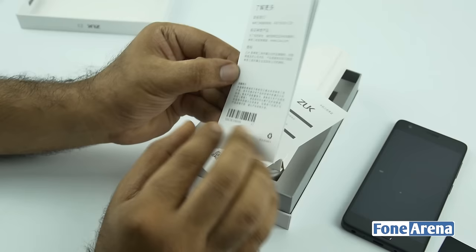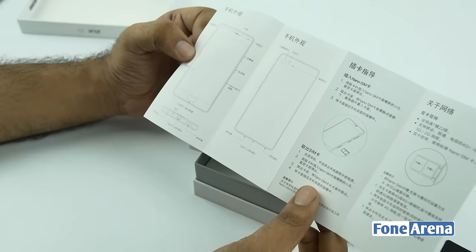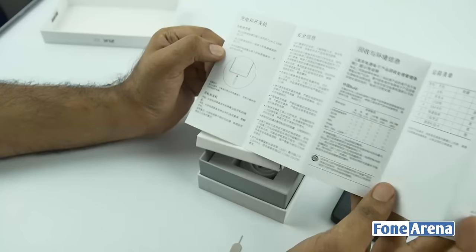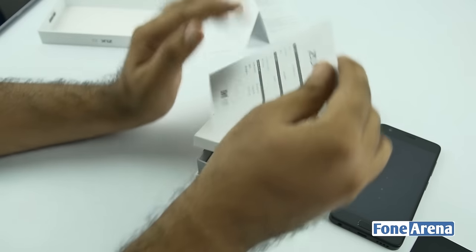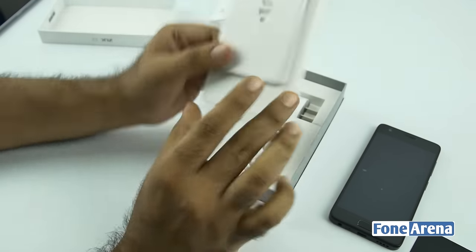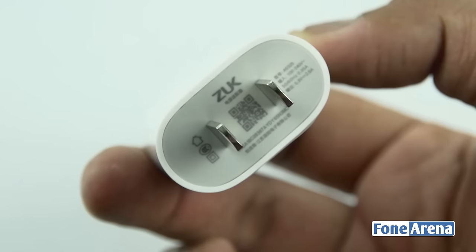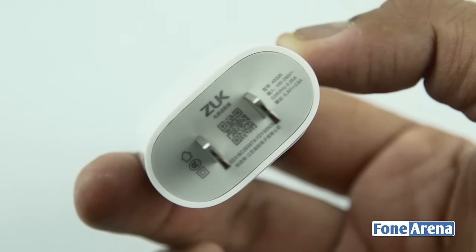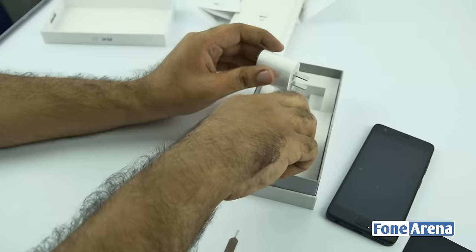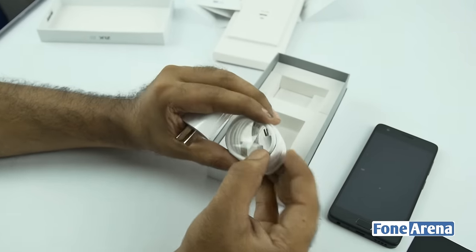You also have a user manual — everything is in Chinese. It talks about the SIM card tray, dual nano SIM card slots, and other port information. There's also what looks like a warranty card, probably not going to be using it. You also have the wall adapter — the phone supports Qualcomm Quick Charge 3.0, and the adapter has a 5.3 volt 2.5 ampere rating. It's a Type-C device, so you have a USB Type-A to Type-C cable in the box.